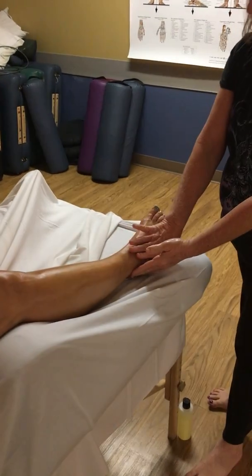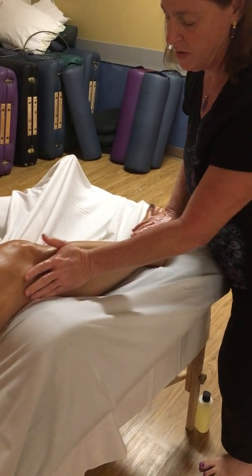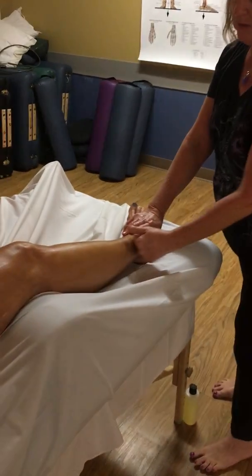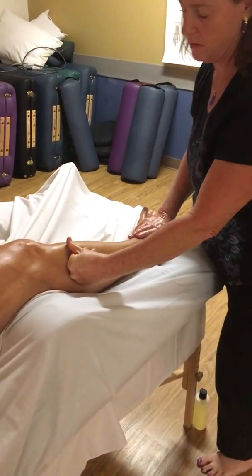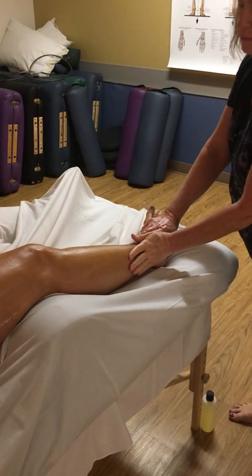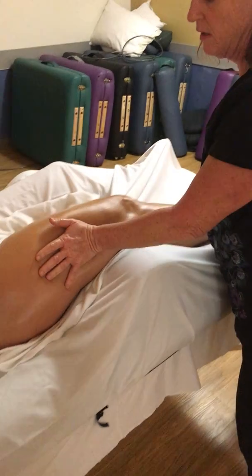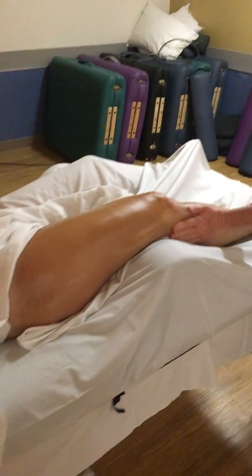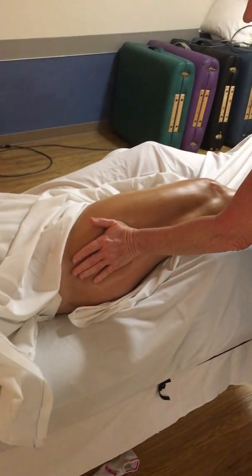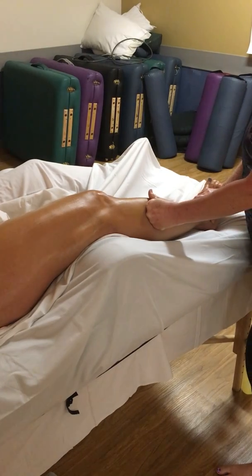Peroneal opposition — I'm just going to turn the foot a little bit so I have access to the peroneals. I can stroke up the peroneals with the hand or soft fist. A nice addition would be to combine peroneal opposition with iron iliotibial track, just lightening up right next to the knee. Iron the IT band — can also be done with soft fist.